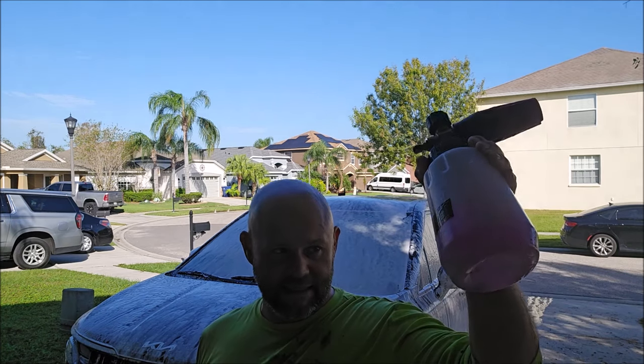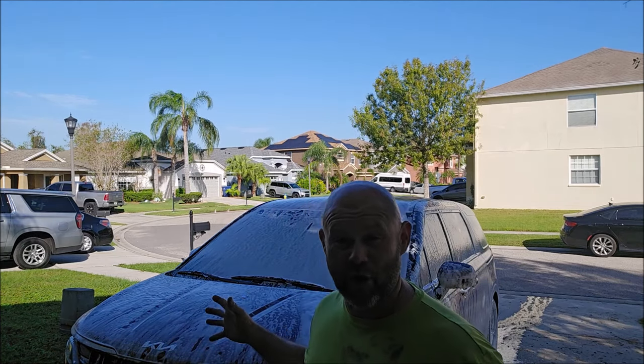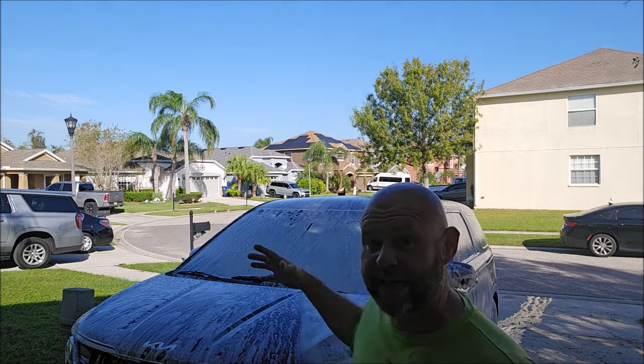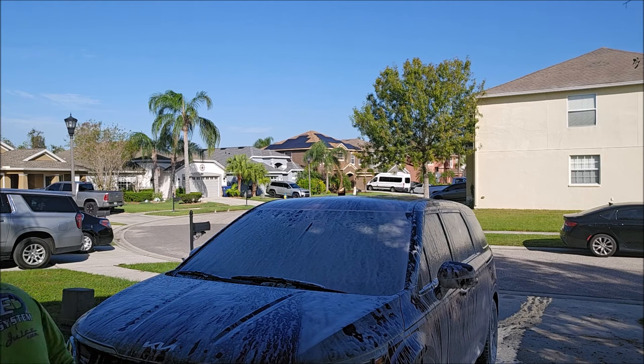There are amazing surfactants in this soap that clean better than ever but are also very safe for all of your trim. A lot of soaps that clean well either leave a residue behind or tend to dry out your trim and seals. Part of the reason trim fades is not only UV damage from the sun but also harsh car wash chemicals. This soap is designed to hydrate your trim and seals while still being aggressive at cleaning paint, glass, and other non-porous surfaces.